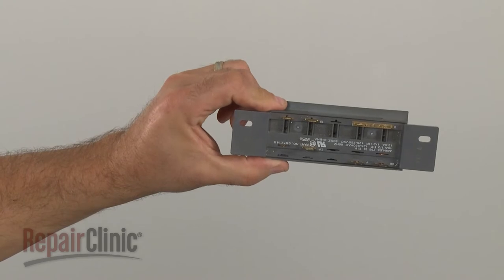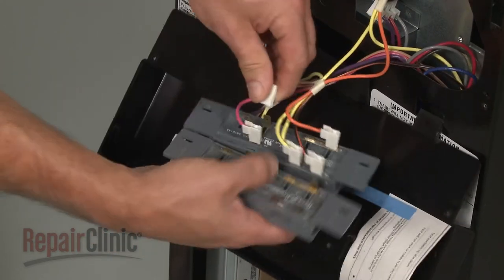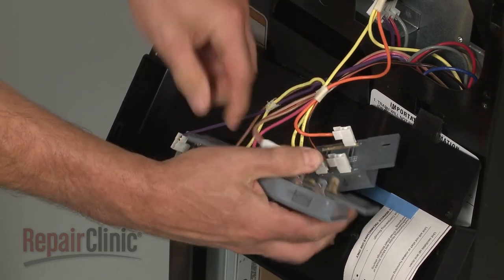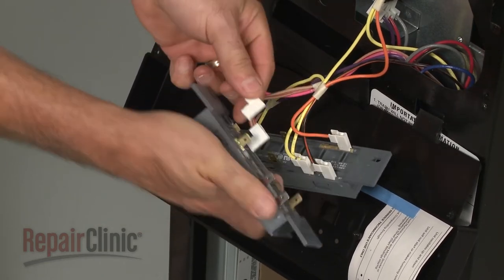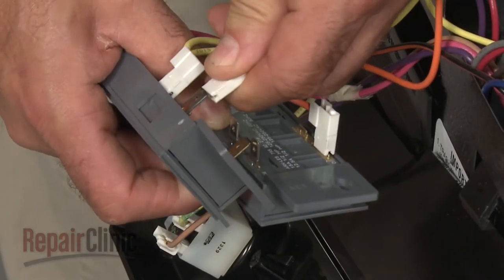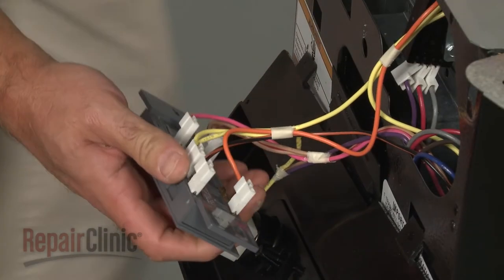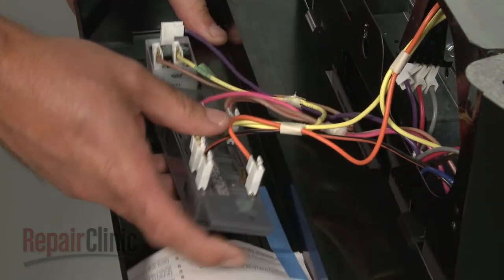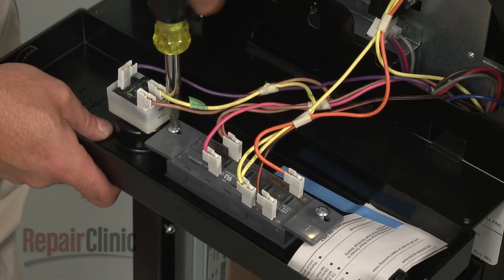You're now ready to install the new selector switch. Transfer the wires from the old switch to the new one. With the wires in place, align the new switch on the control panel and replace the mounting screws.